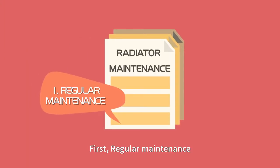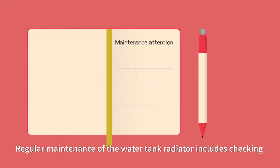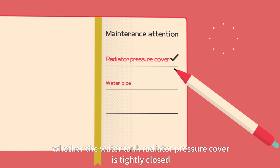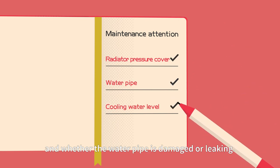First, regular maintenance. Regular maintenance of the water tank radiator includes checking whether the water tank radiator pressure cover is tightly closed and whether the water pipe is damaged or leaking.